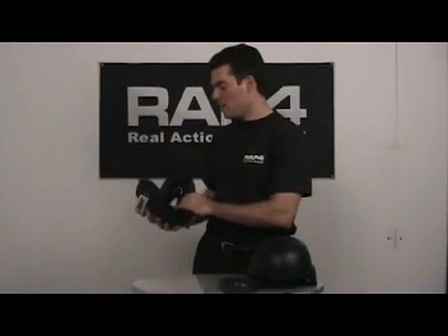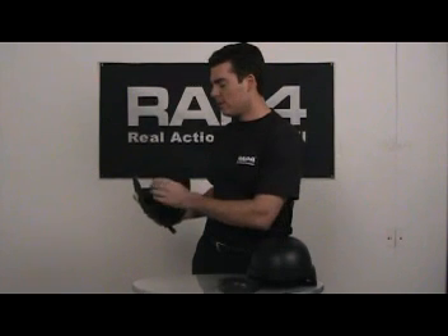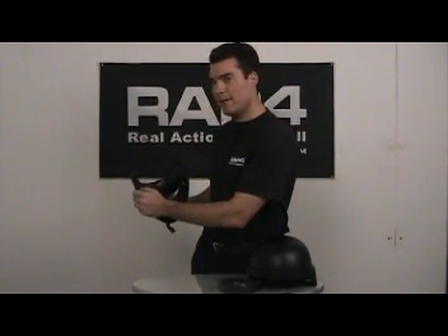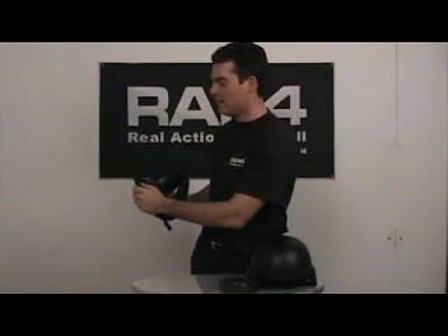The goggles have soft foam on the inside around the eyes which is great for comfort, and there is also foam around the sides for your ears. The foam on the side is also great for securing glasses for those that wear them.